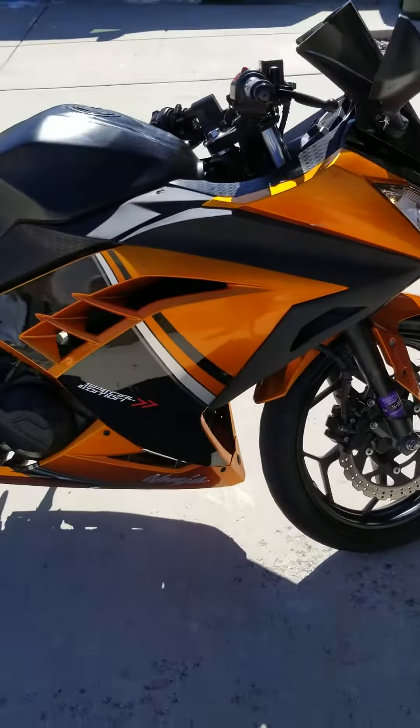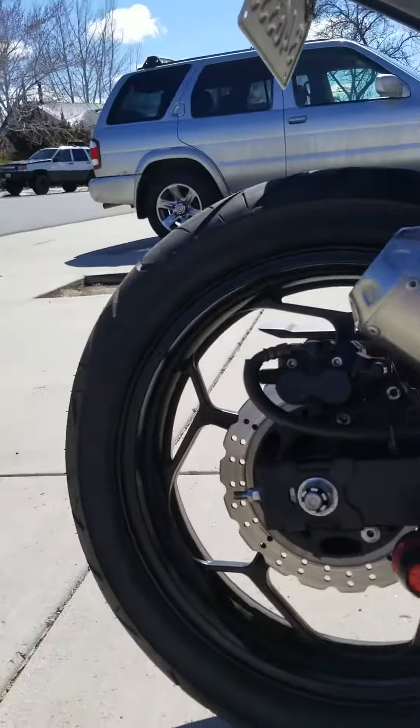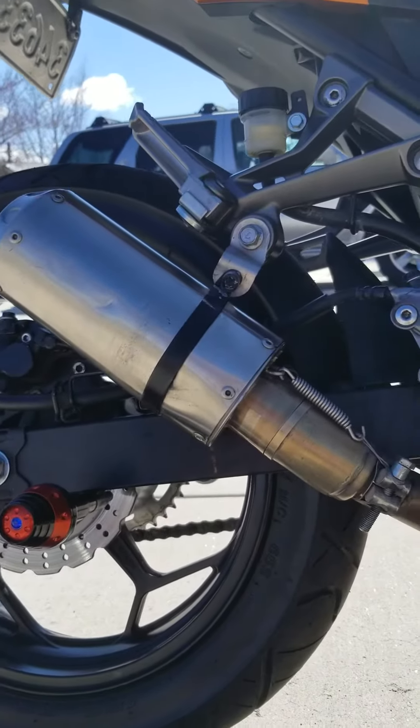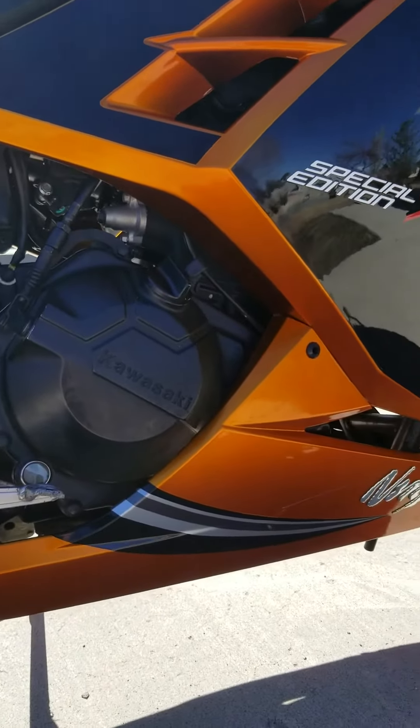She is my girlfriend now. Aftermarket exhaust, new brake pads, brand new Ford T racing oil. Got the Ninja symbol.